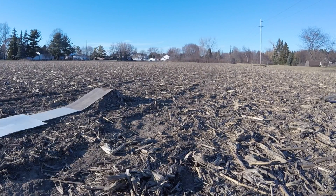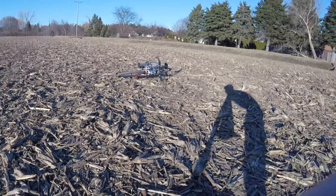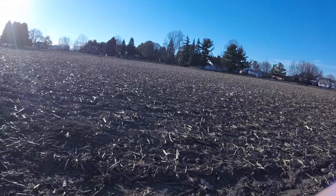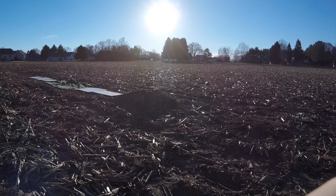Alright guys, let me get one more shot from this angle and then we're gonna call it a day.